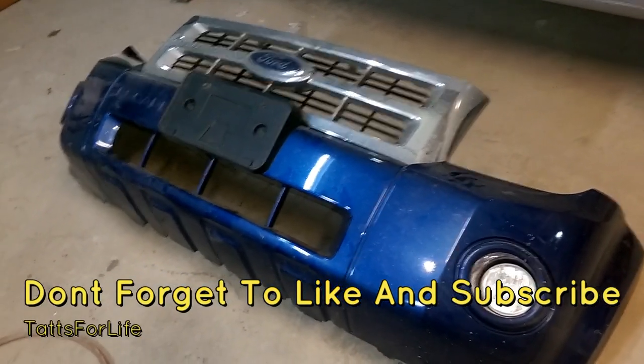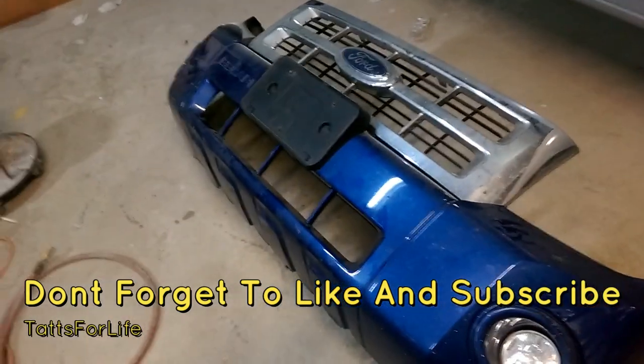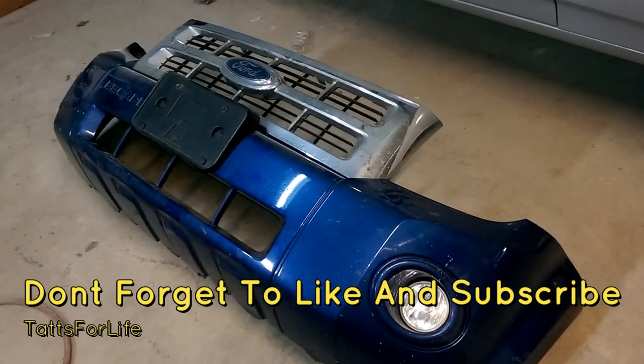That's how you remove your front bumper cover from your Ford Escape. Hope you enjoyed this video — leave some comments, drop some likes, and check out Wild's Pink Shop in the description below. We'll see you on the next video.